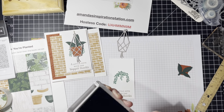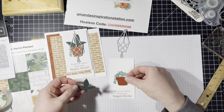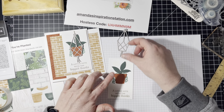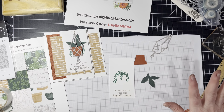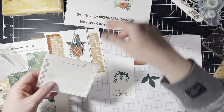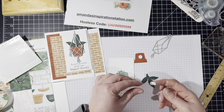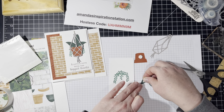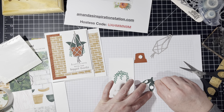Now I'm going to put — for the sake of the video I've already cut these out. I'm going to put this like this, this like this. We're going to pop them up and then put that over top. So let's get out our dimensionals. I'm going to cut this one in half and put one on each side of the leaf like that. So we'll peel that off.